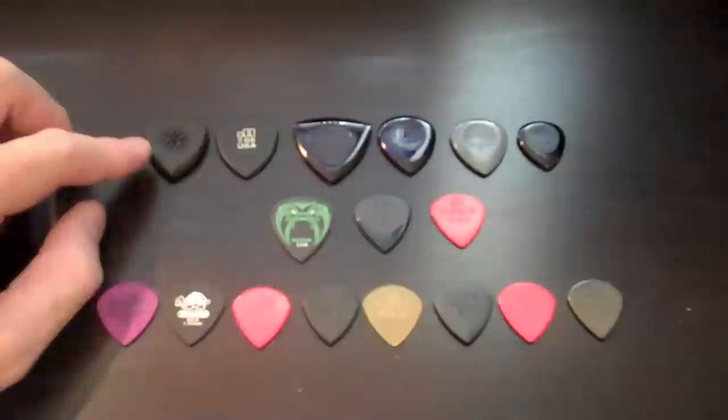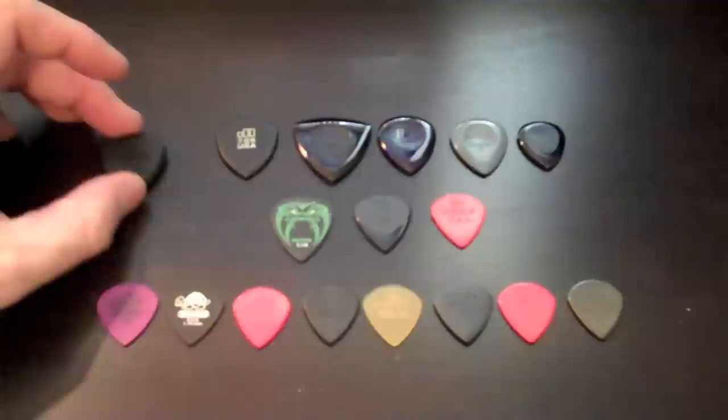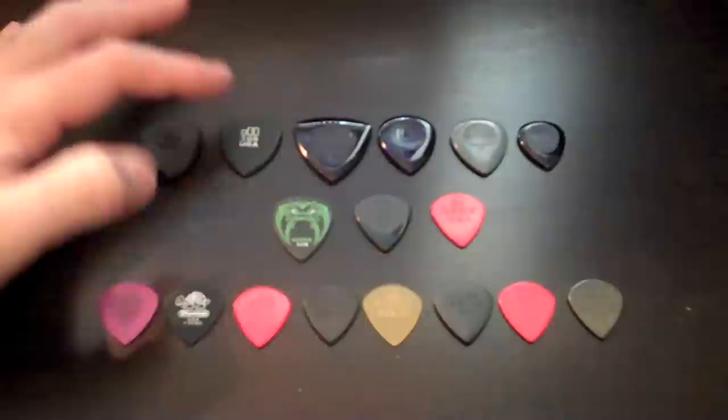So let's talk about the ones up top. We have the Prime Tone right here on top. It's super thick and it doesn't have a super sharp point. Very interesting pick. I thought I would really like this one but I'm not really sure. I tend to favor the more traditional jazz tone. This is the thickest jazz tone that they make. This is the 208 right here on top.